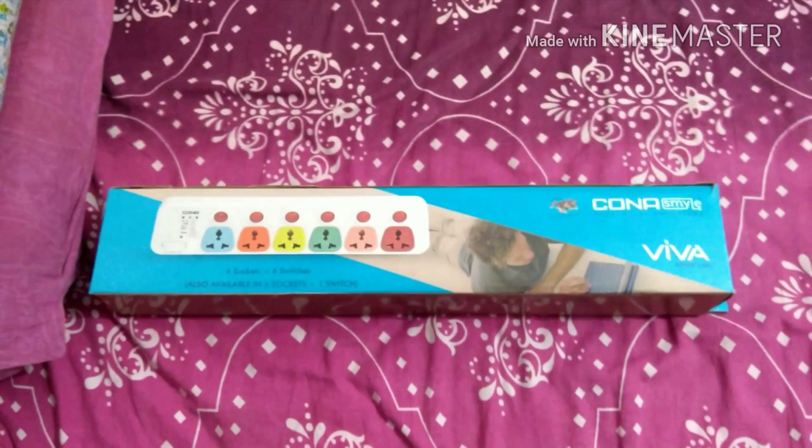Today I'm unboxing the Kona, which is called a junction box or multi-socket — they also call it an extension cord, or power strip. There are too many names for this. I'm gonna do an unboxing and tell you the price and details.